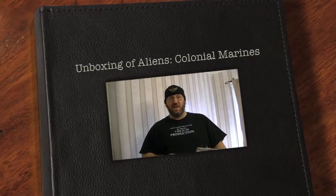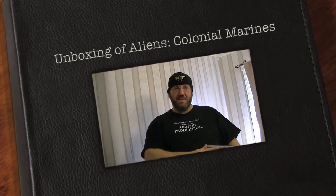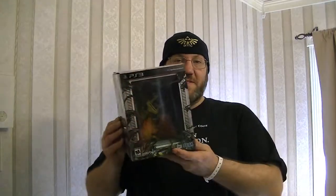Hey gang, Jaguilair here. I just got a package in the mail and I decided to do an unboxing video for it. GameStop started selling the Collector's Edition for Aliens Colonial Marines for $9.99.